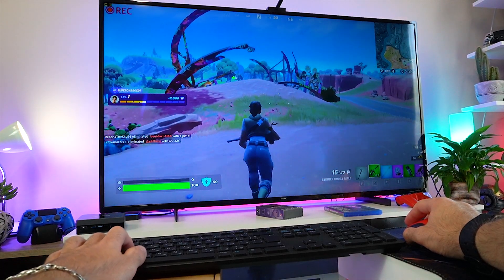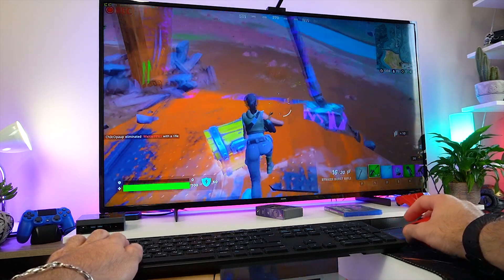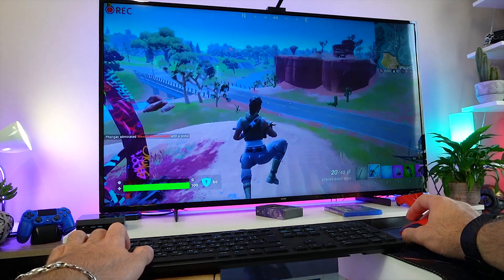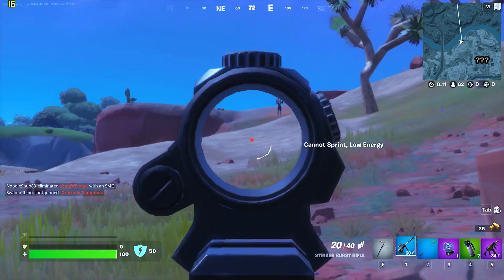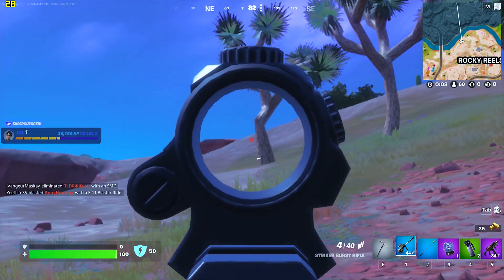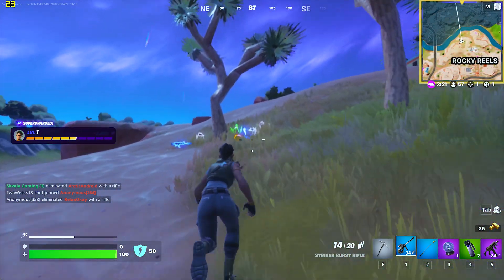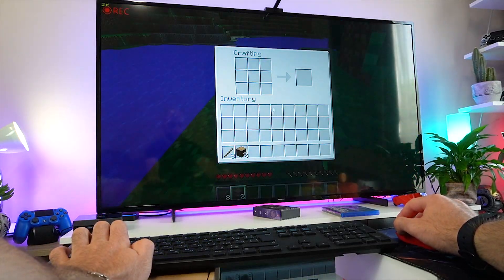We're getting similar performance in Fortnite, one of the most popular Battle Royale games. Next we have Minecraft, which is a very CPU-heavy game, but as you can see the GX55 handles it pretty well.